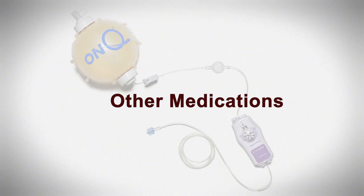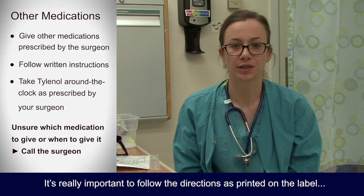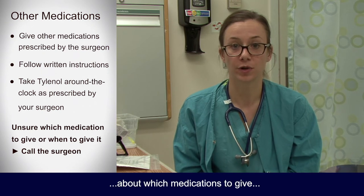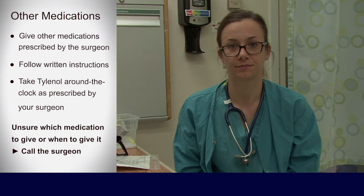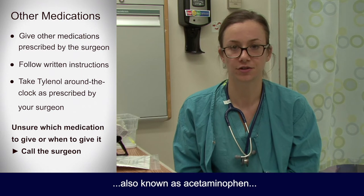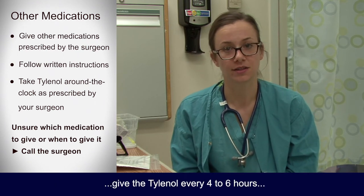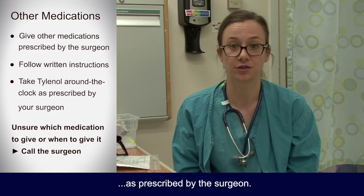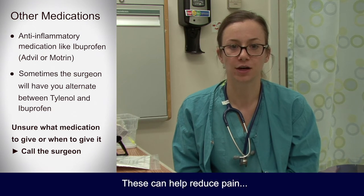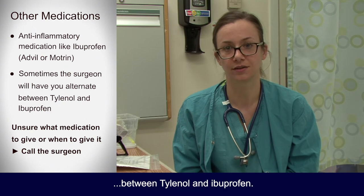Make sure you give your child any other medications prescribed by the surgeon. It's really important to follow the directions as printed on the label or as provided in written instructions. If at any time you are uncertain about which medications to give or how often, call the surgeon. Unless directed otherwise by your surgeon, we recommend that your child take an appropriate dose of Tylenol, also known as acetaminophen, around the clock as prescribed — every four to six hours — whether or not your child complains of pain. Your surgeon may also prescribe an anti-inflammatory medication like ibuprofen, also known as Advil or Motrin, which can help reduce pain since pain is often caused by swelling or inflammation. In some cases, the surgeon will have you alternate between Tylenol and ibuprofen.